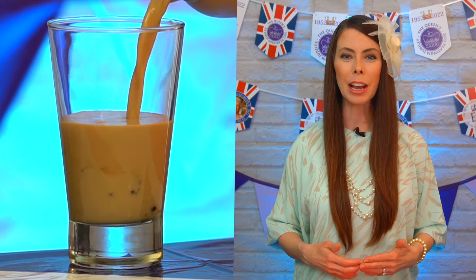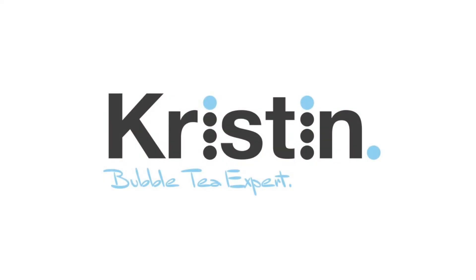Today, you're going to learn how to make an Earl Grey milk tea using powder. By popular demand, I'm bringing you drinks that reflect the Queen's Platinum Jubilee and birthday this month. So whether you're celebrating or not, I hope that you enjoy these tasty quintessential British flavors.